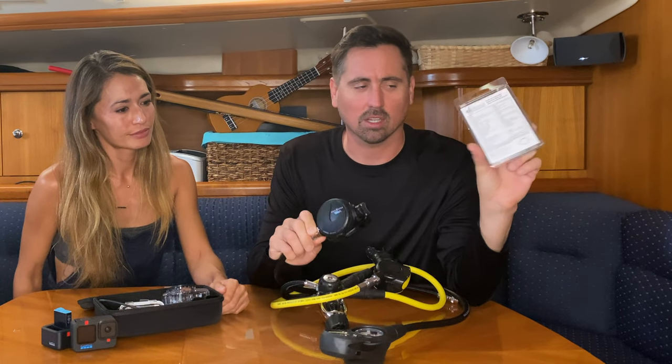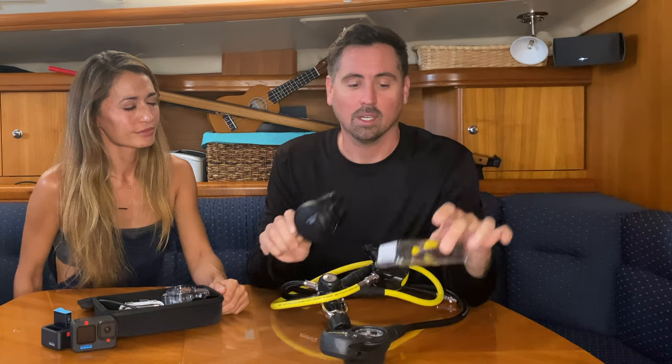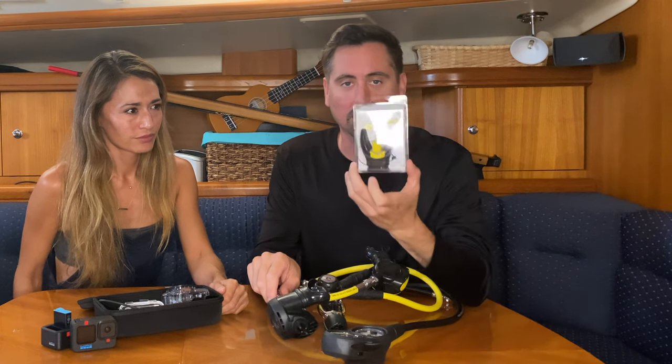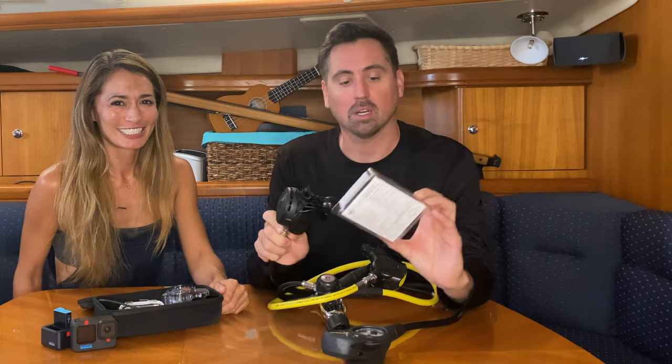We have a size chart on the back. We have an Aqualung Titan regulator, and this says it fits the Aqualung Titan. So what we're going to do is we're going to remove the zip tie and take this mouthpiece off. We're going to put this in boiling water and mold it to Lisa's mouth, and then we're going to put it on.